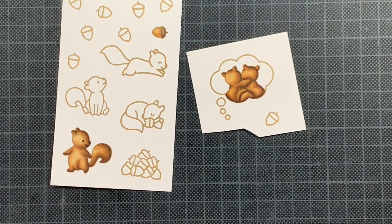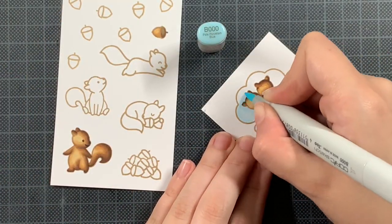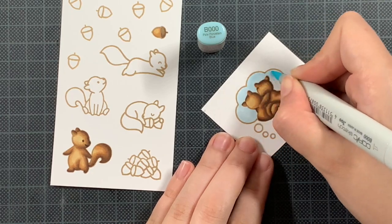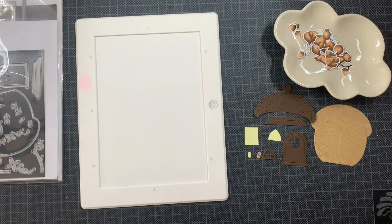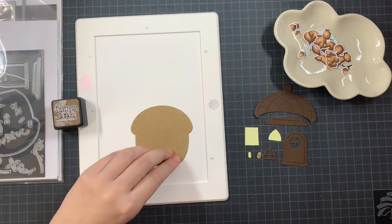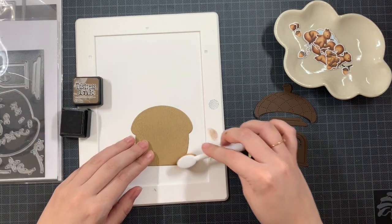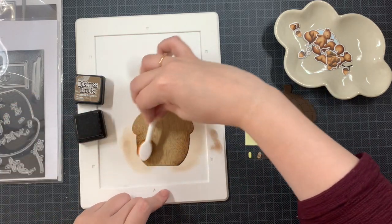I decided to first add the details using a Copic Multiliner, and that really helped. Those are the squirrels done, and now I'm using B000 to color the speech bubble. You can also work with shadows there, but I kept it subtle — just a soft layer of blue. Then I'm on to the acorn house, which was also one of the dies I bought together with the Let's Go Nuts stamp set but hadn't gotten around to using. So fixing that today.